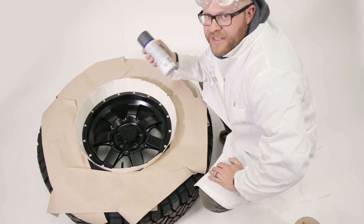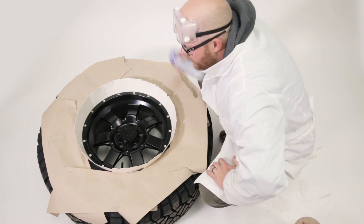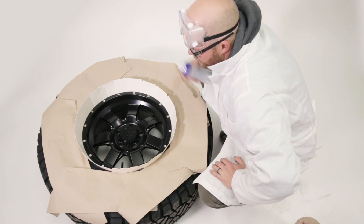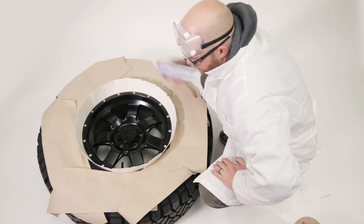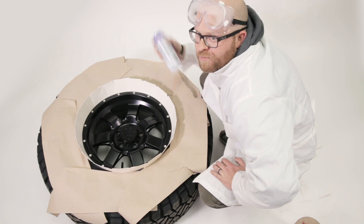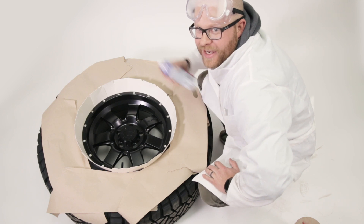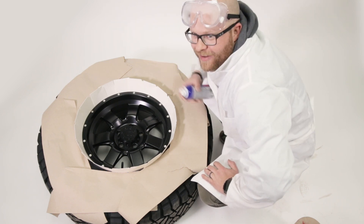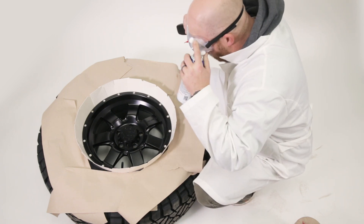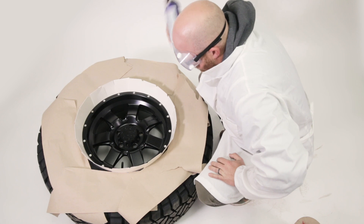Once it's all prepped and ready, you want to grab the PlastiDip of your choice. We picked this really cool charcoal color, and you want to mix it up really, really well for about a minute. If you don't do this, it's gonna end up lofty and gross, so don't skip this step. Pro tip: they make these really great triggers you can add on that give you a professional look for trigger control.